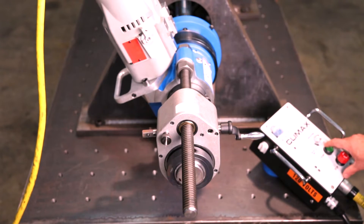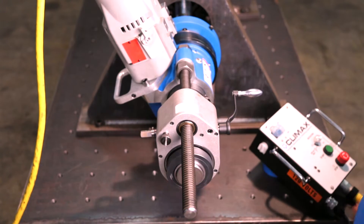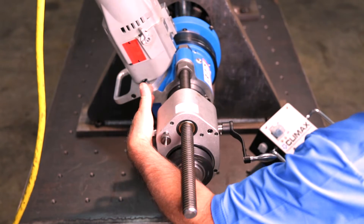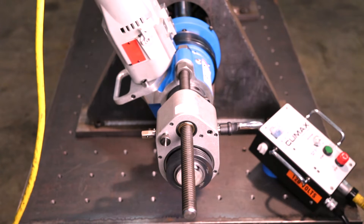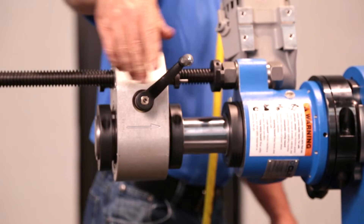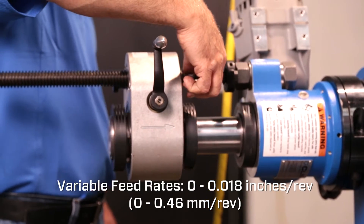Connect your power source. Engage the axial feed unit in the direction you want to feed — forward or reverse. This can be done safely while the machine is running. As the machine begins cutting, adjust the feed rate as needed. Feed rates are infinitely variable from 0 to 0.018 inches per revolution.